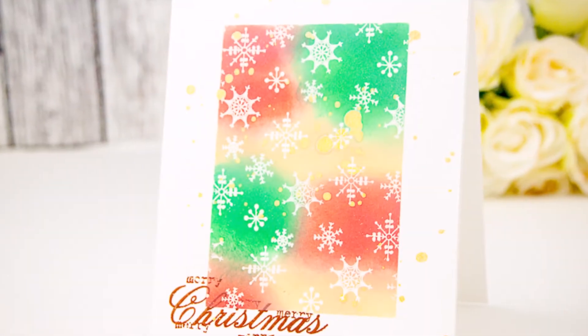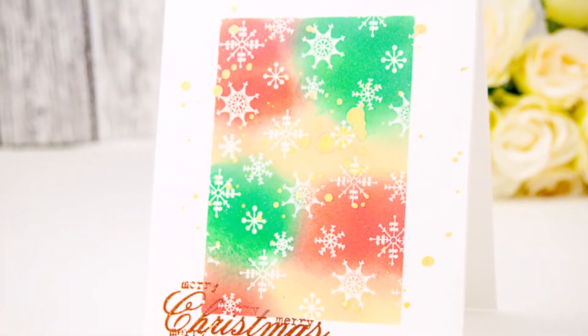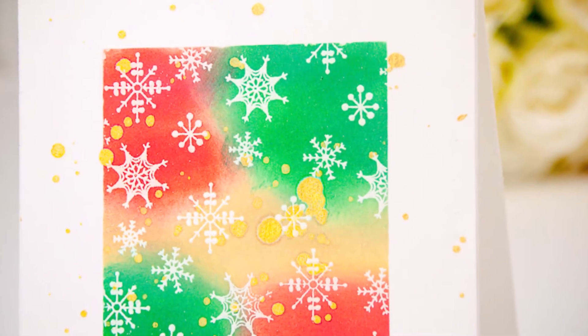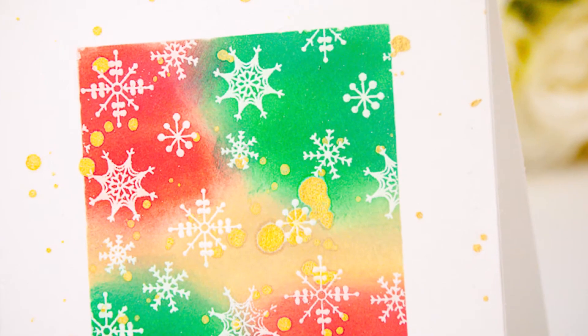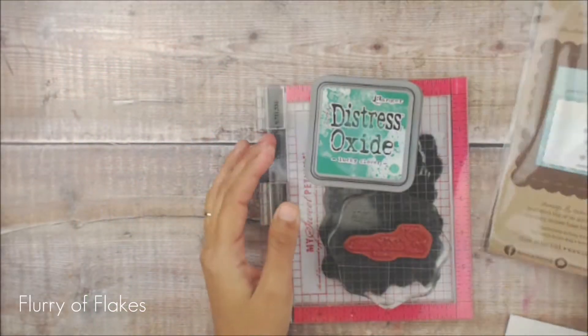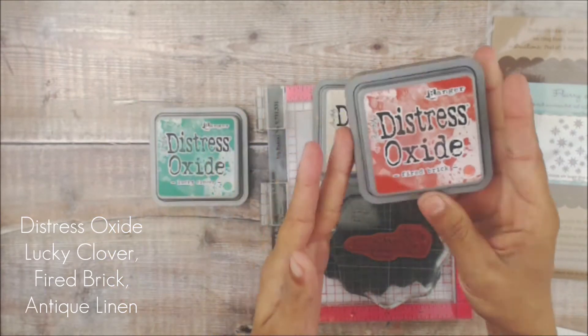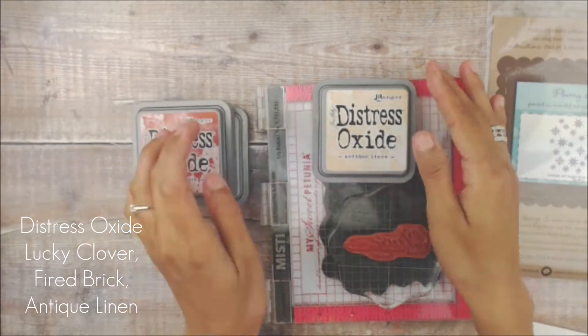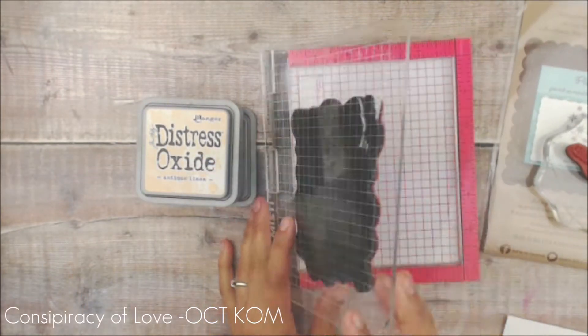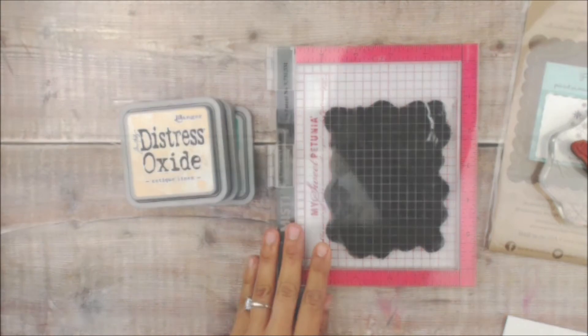Hey guys, Crystal Thompson here for Unity. I am doing a Color Combo Christmas series today. We are using a couple of some older sets to make these really fun and festive cards for Christmas in July. We are going to begin with Flurry of Flakes. We're going to be using distress oxides — Lucky Clover, Fired Brick, and Antique Linen — along with our ink blenders, using Conspiracy of Love, an October Kit of the Month.